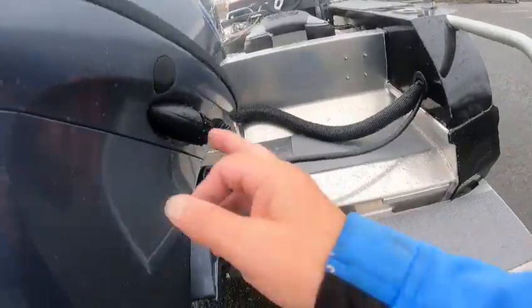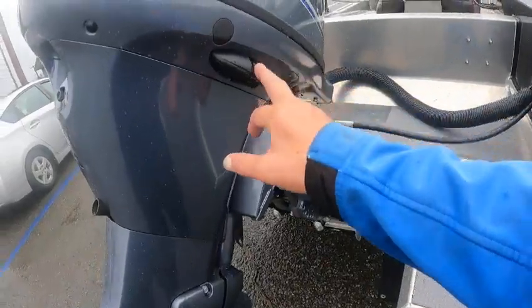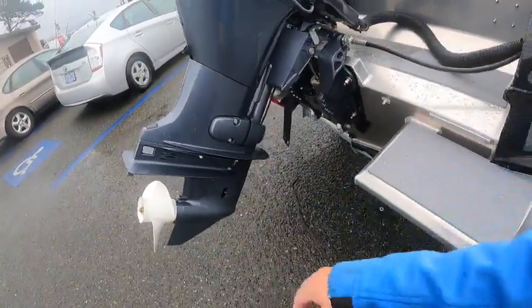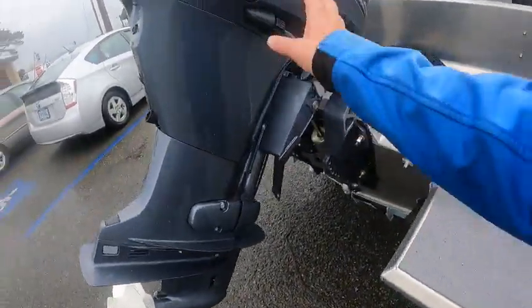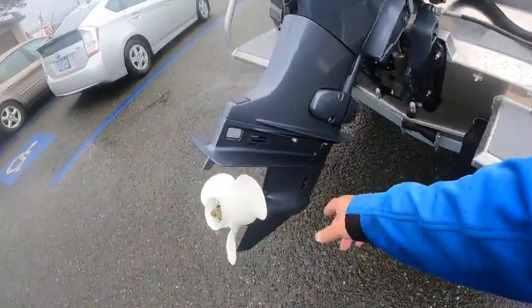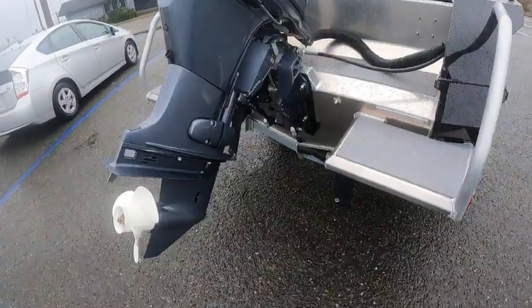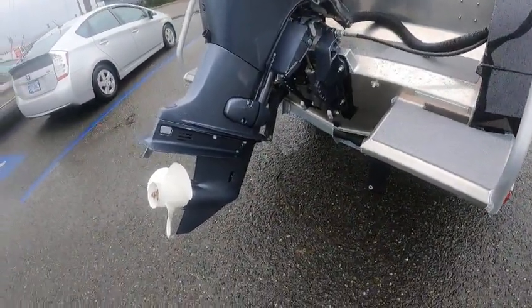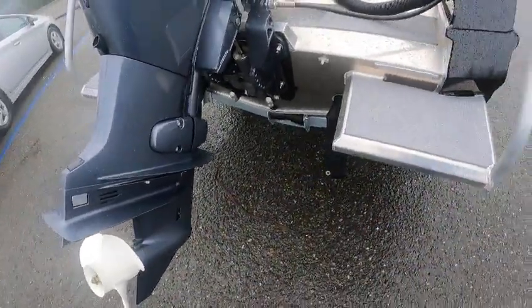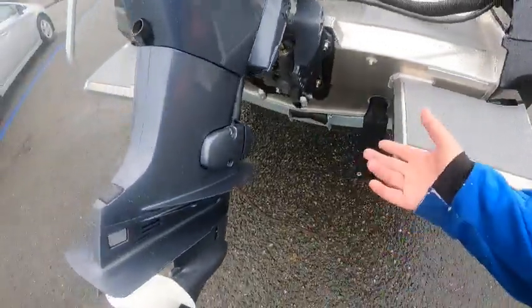Here's your trim button, and this here is the fresh water flush backstop — you just hook your garden hose up to it. It's cable steer. Do not start the motor if you use this flush connector by itself. I highly recommend using earmuffs instead. Hook them up, turn the water on, fire the motor up and let it run eight to ten minutes. When you're done, turn the key off first, then turn the water off.